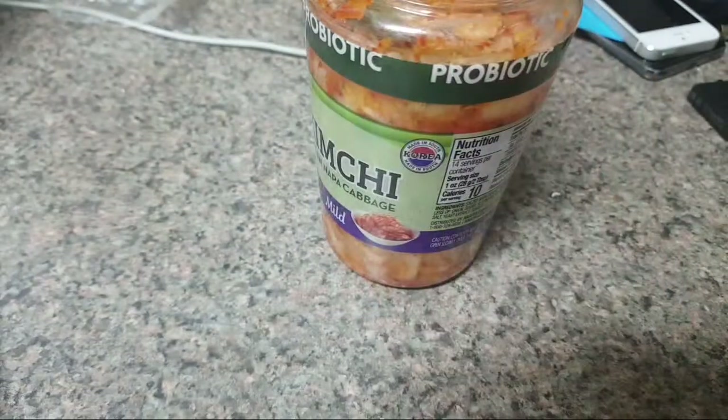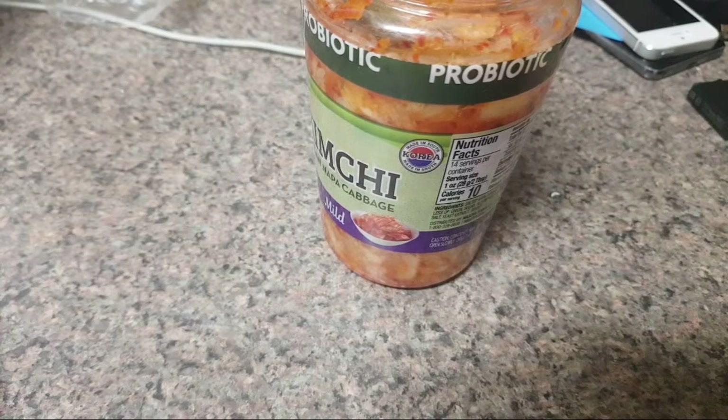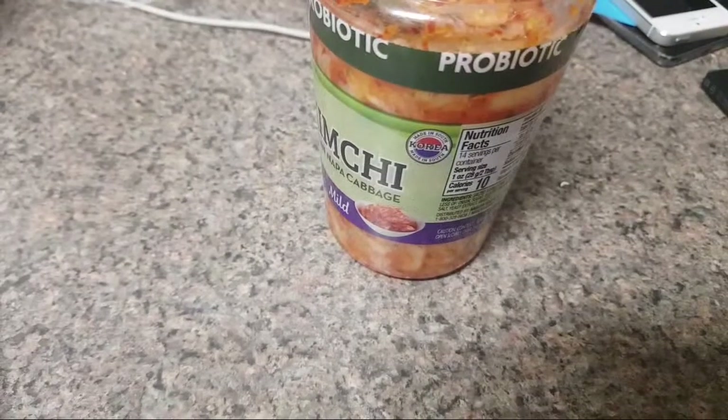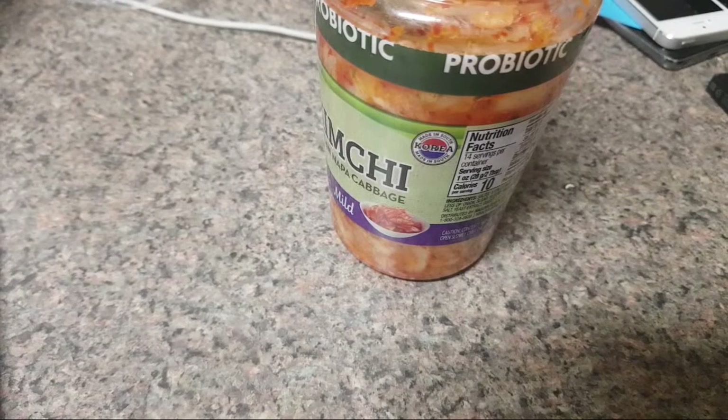I'll get through it — I'll figure a way to use it, maybe put it in rice and add more seasoning. It has a vinegary taste to it but it doesn't have that deep, familiar kimchi flavor. You know that familiar kimchi flavor? It just doesn't have it. It's kind of flat.